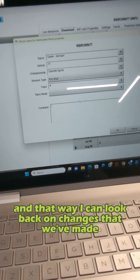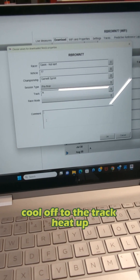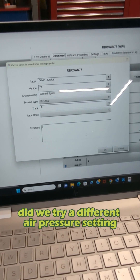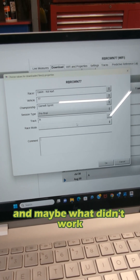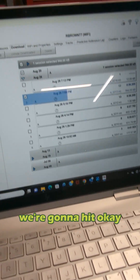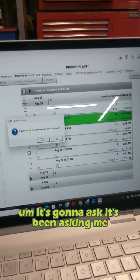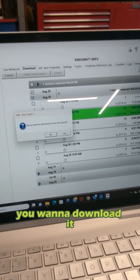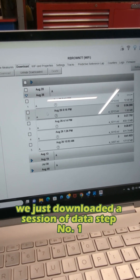That way I can look back on changes that we've made for the session — notes for the session. Did the track cool off? Did the track heat up? Did it rain? Did the clouds come out? Did we try a different air pressure setting? Did we change a gear? I put in my notes for what worked and maybe what didn't work to correspond with that change. So we're going to enter our notes in, enter all this information, and then hit OK. And you can see it starts downloading the data via a wireless connection. We just downloaded a session of data — step number one.